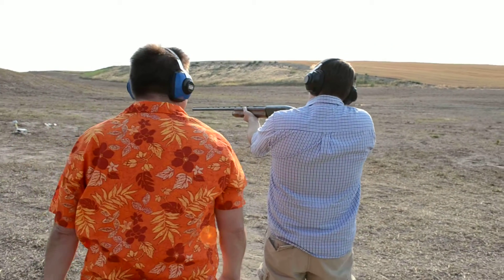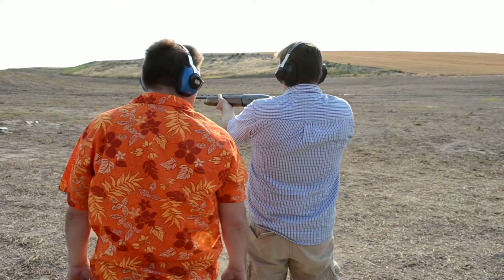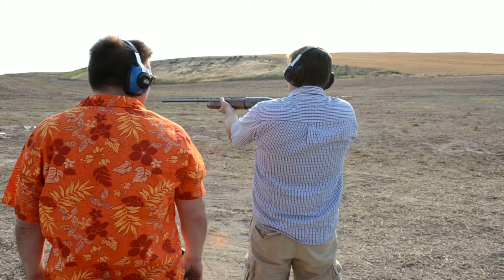Same principle, but longer. And it won't kick very much at all. It's semi-auto. So you take it off safe.